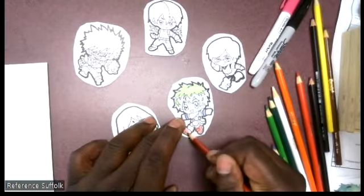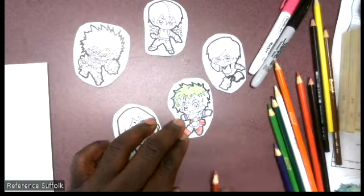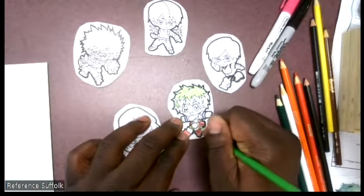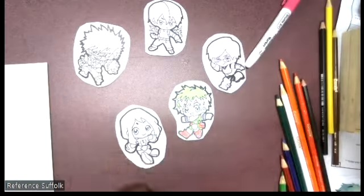I also included some blank sticker paper that you can draw whatever you want on. If you want to draw more My Hero stuff feel free to do so, but if you want to draw something else you can do that too.